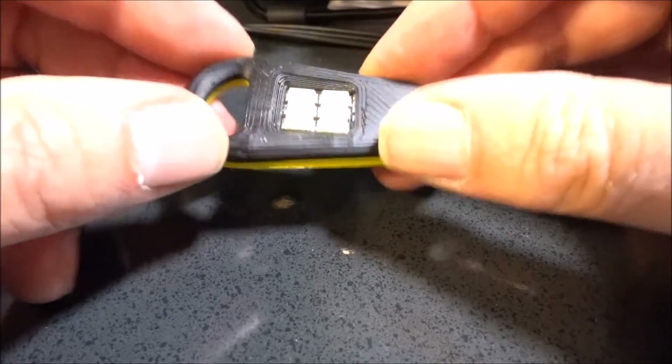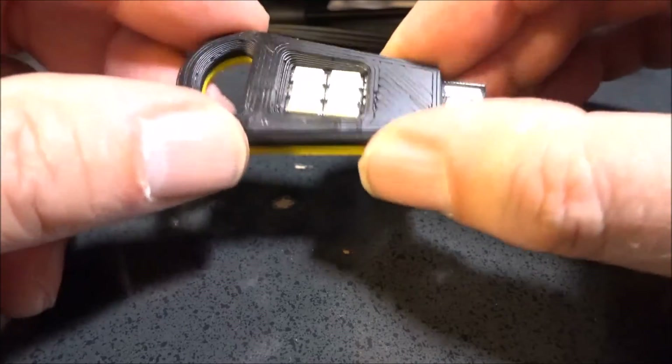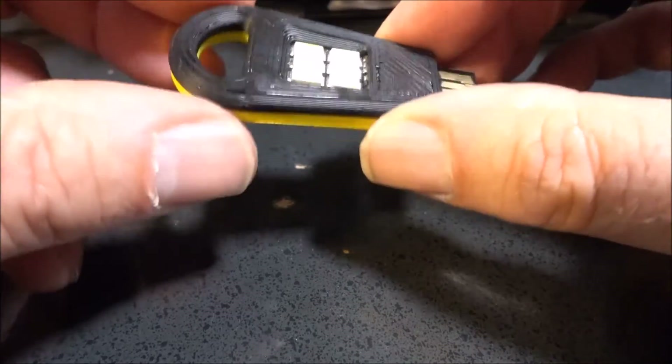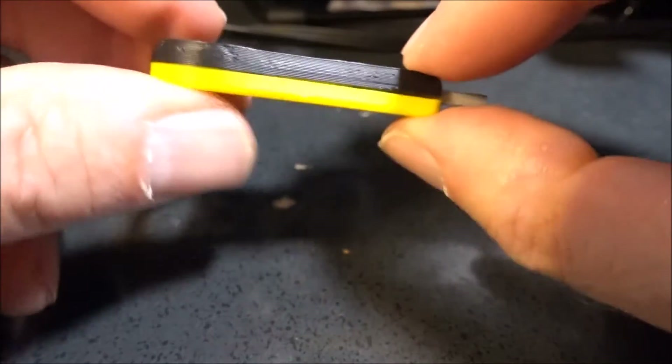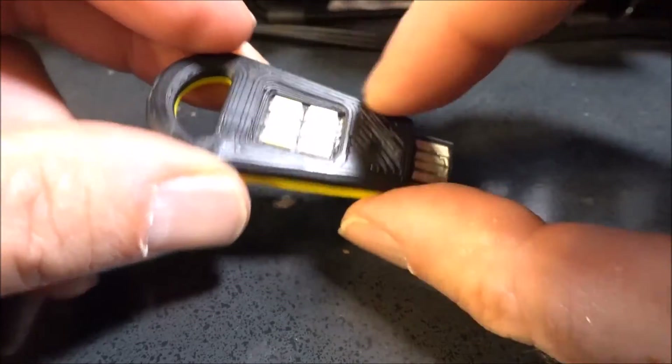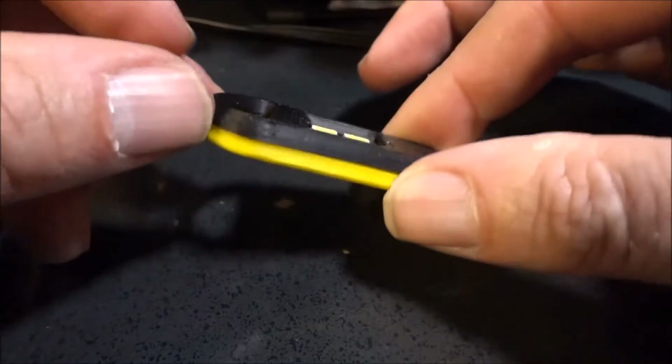I have no clue how he sealed this thing up, but it is tight — it isn't coming apart, and I don't know how they got everything to work inside. The fit and finish is very nice.